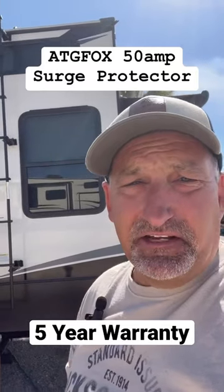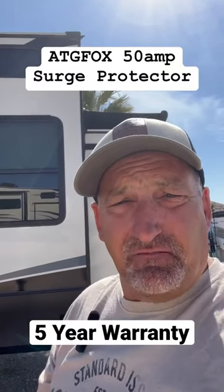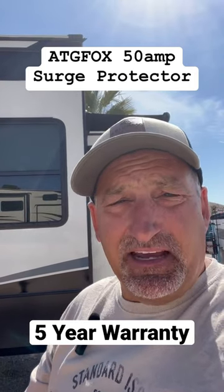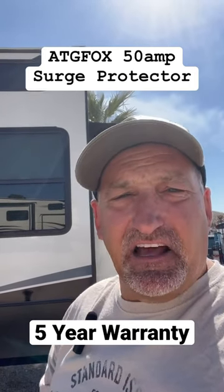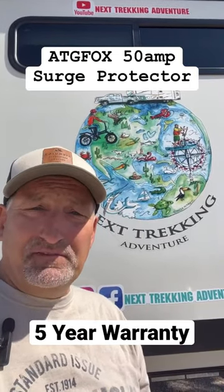this is a really good deal for what it does. It protects against power surges, spikes, and lightning strikes, and it also does a circuit analysis for you. Camp safe and follow for more tips and tricks.